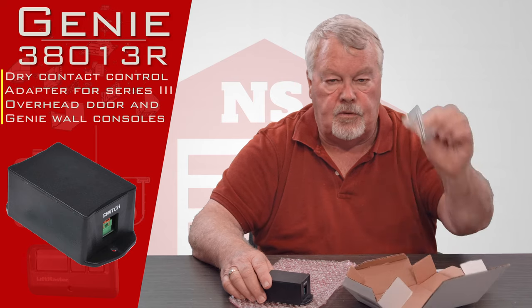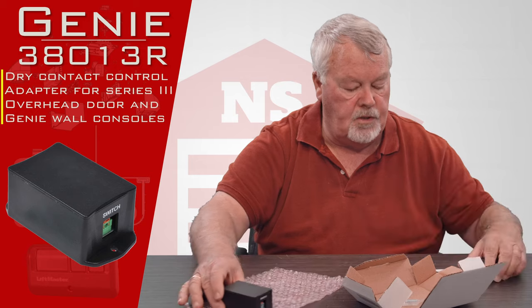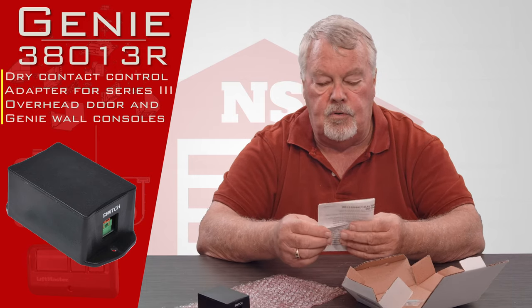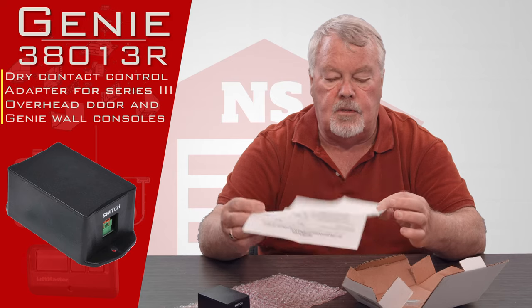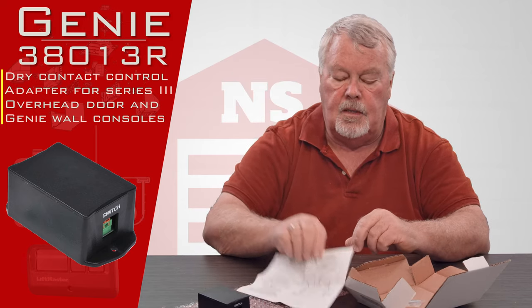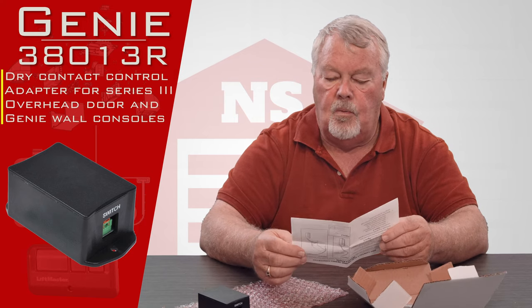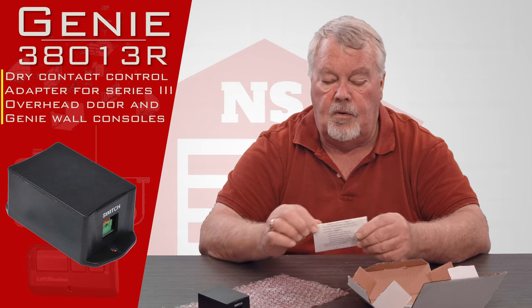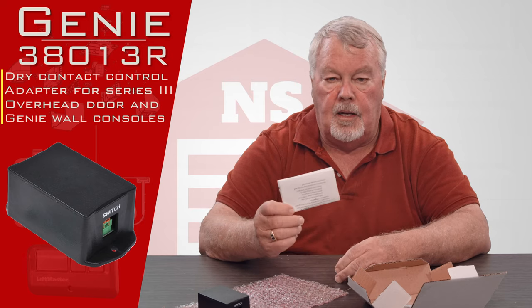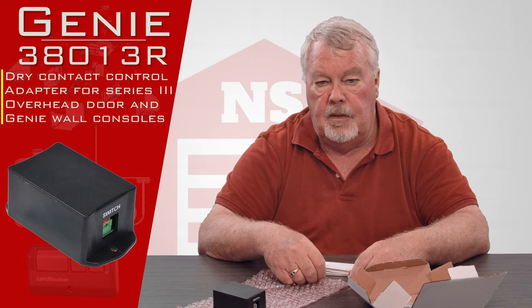It comes with a couple of screws so you can attach it to the wall or ceiling in the garage, but probably the most important part of this is the directions. The first thing you want to do is read these directions because they're going to tell you what it does, how it does it, why it does it, and how you're going to wire it up. So pay real close attention to the directions.